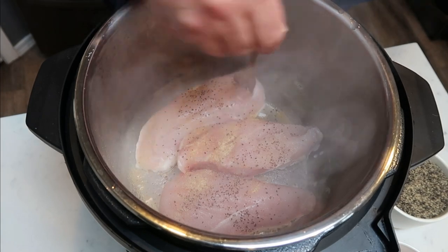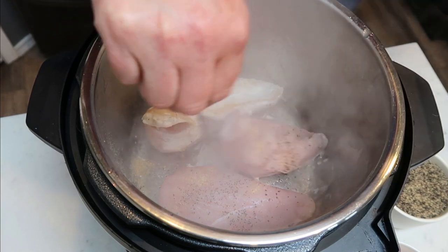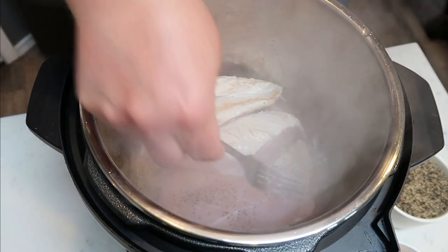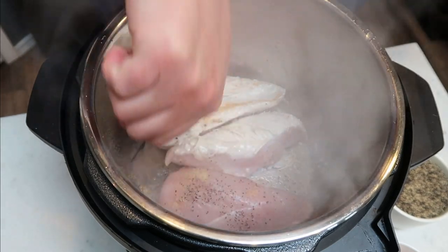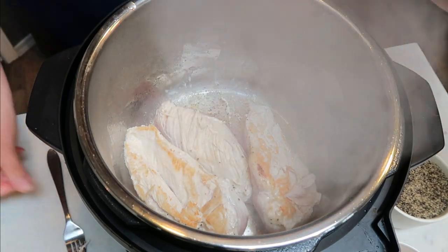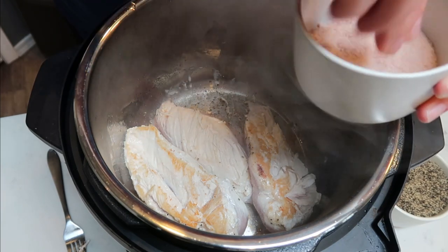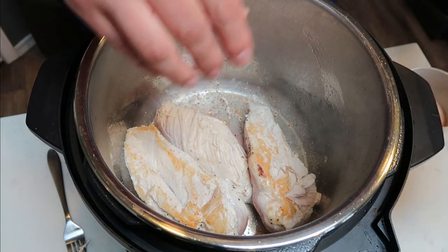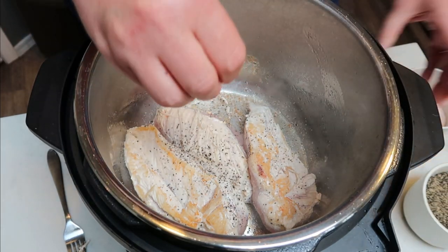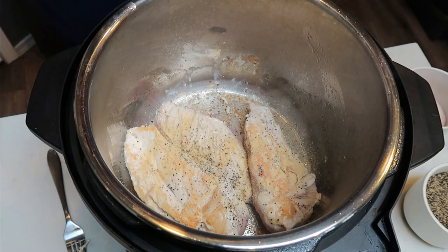It's time to flip these guys — they're already starting to brown. That's what I love about the sauté on this Instant Pot; it gets everything cooked really fast and gets it nice and seared and crispy. I'm going to go ahead and add just a little bit more salt and pepper. We'll let this cook about two more minutes and then remove it, set it on a plate, so we can get the sauce — the cheesiness of this alfredo going — and then reintroduce our chicken.